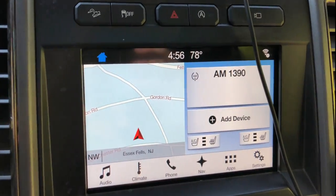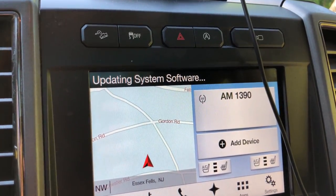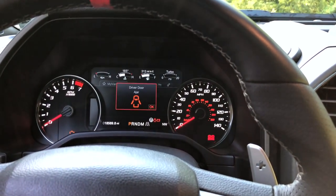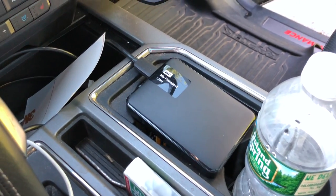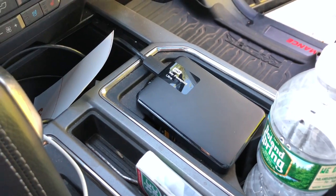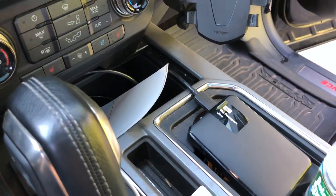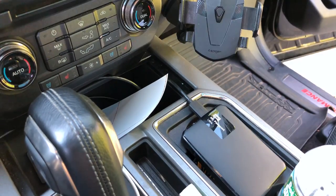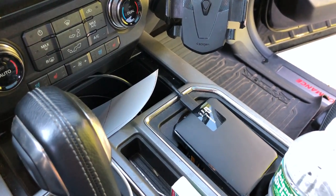Go ahead and plug in your drive and then just wait for the display. I got a message saying 'updating system software.' To get that, you're going to want to make sure your vehicle is on, but the ignition does not have to be on. I'm actually just using a regular backup drive, a USB 3.0, so it should be a little bit faster than a standard flash drive. It works fine.